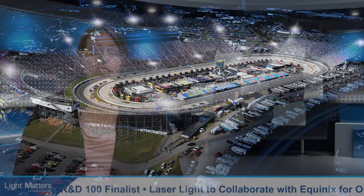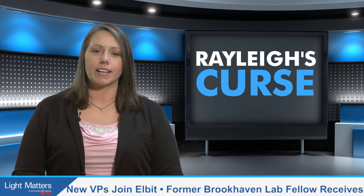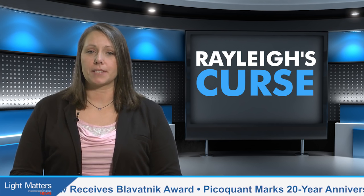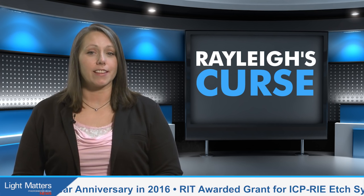This new lighting is also expected to enhance the quality of TV broadcasts for fans watching at home. The purported Rayleigh's Curse is one that has been more frustrating than frightening within the scientific community. For years, scientists have met diffraction limitations in their work with optical systems. But now, a team in Madrid has broken the curse, making Rayleigh restrictions a thing of the past.